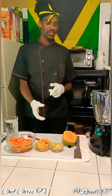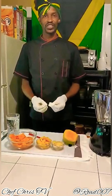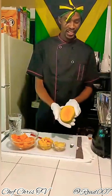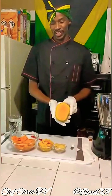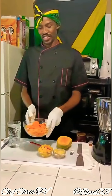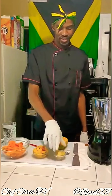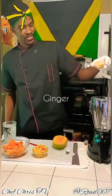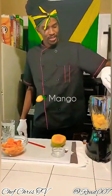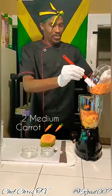This is the next juice for the day. This one is going to be a carrot, mango, and ginger juice — a natural juice. As you can see, I actually have a fresh mango right here, two chopped small-to-medium carrots, some sliced mango, and my sliced ginger. First I'm gonna add the ginger, mango, and some well-chopped carrots.